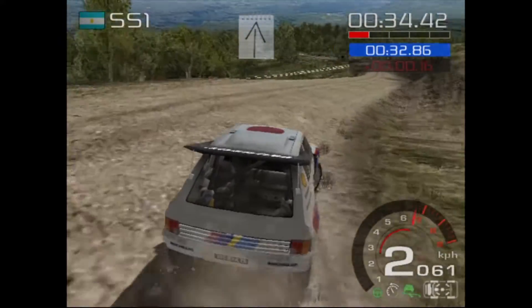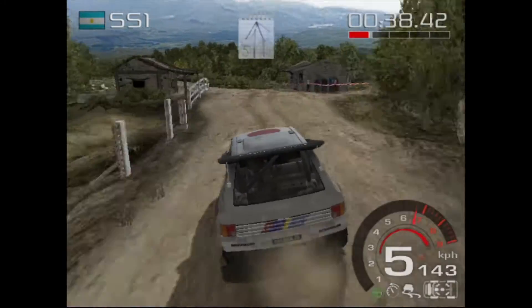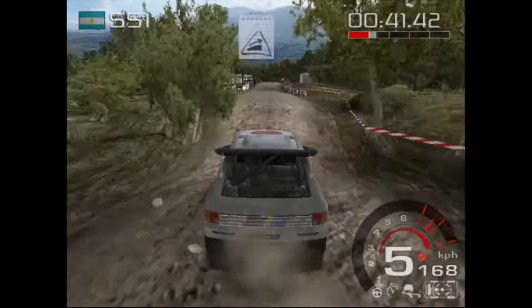100. 5 left, over crest, 100. Flat over crest, over jump, 80.